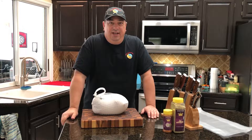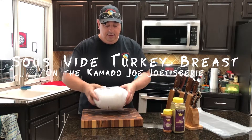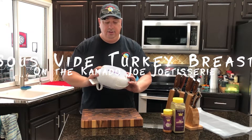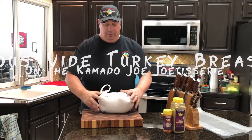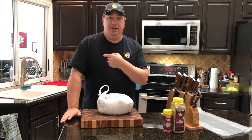Hey y'all, welcome back to the Fire and Water Cooking Channel. I'm Darren, and today I'm going to do a small, young turkey breast that we're going to cook sous vide, and then we're going to put it on the Kamado Joe Jotisserie to finish it up.